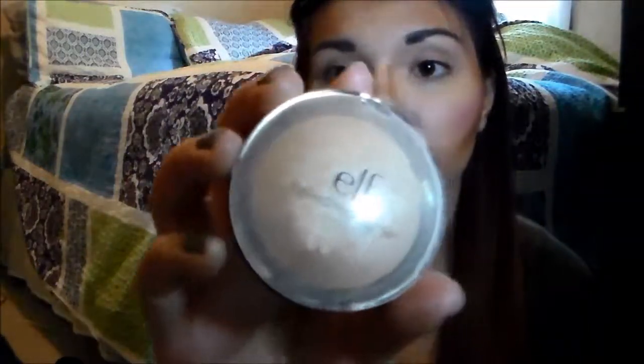Now I'm going to go in with my ELF Baked Highlighter in Moon Knight Pearl — a really nice shimmery color. I'm using my bronzing brush, which is angled, so it works really well to get a nice sharp line. I'm going to put this right above the blush to give me a nice highlight, and then go over where I put that light concealer and put the highlighter over that as well. So your face should show a nice contour, blush, and highlight on both sides and up onto the temples before blending.